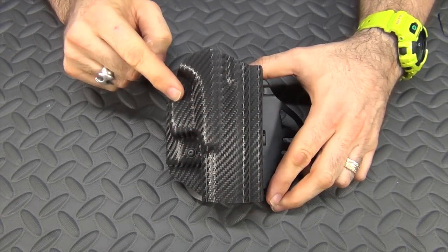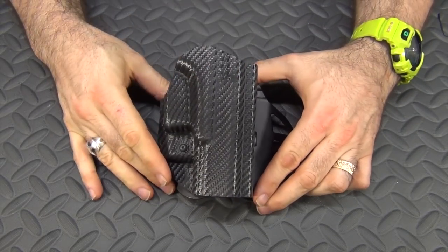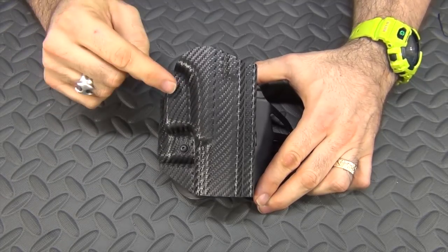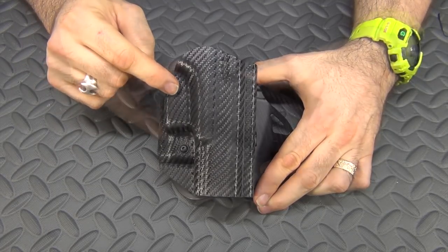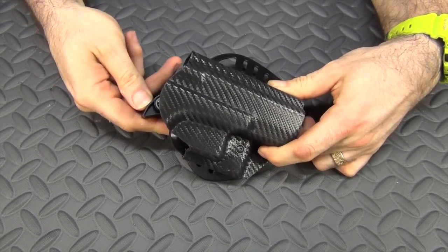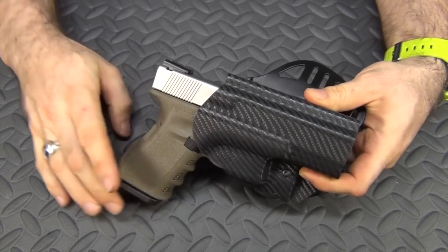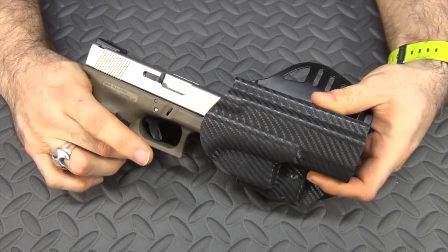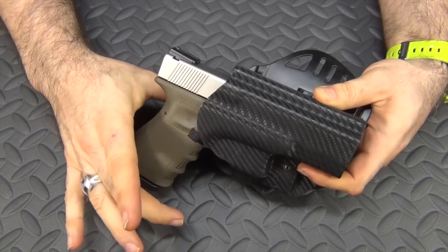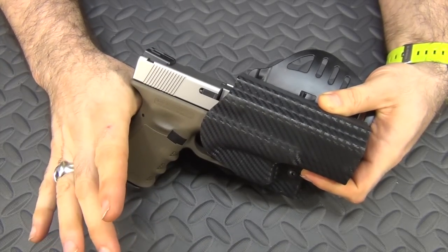Another popular version of retention holsters is this one from Hogue — a paddle holster. It just slips right onto your belt over top of what you're already wearing. You don't have to take your belt off to put it on and off, so a lot of people who wear suits like these. This one has a little lever you push with your thumb. This one fits my Glock — once you snap the Glock in there it is not coming out until you push that little button down with your thumb, and then it pops right out — almost on its own.